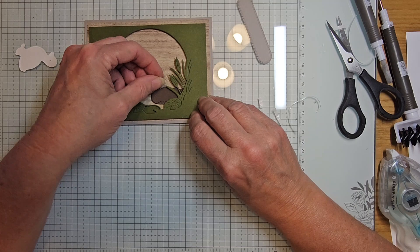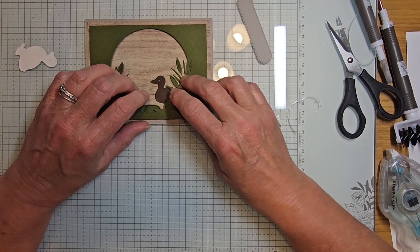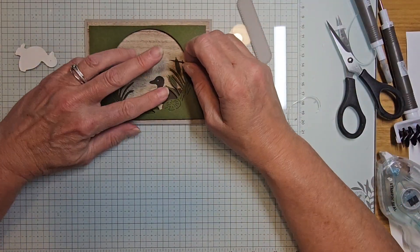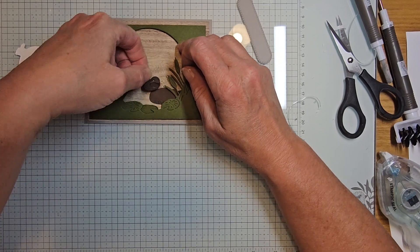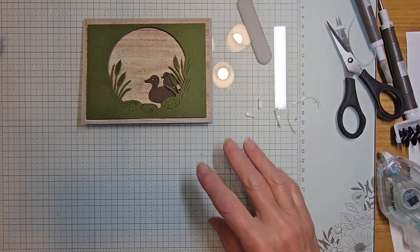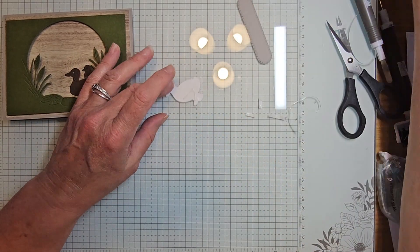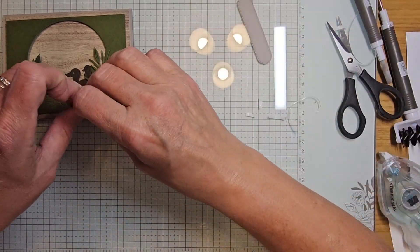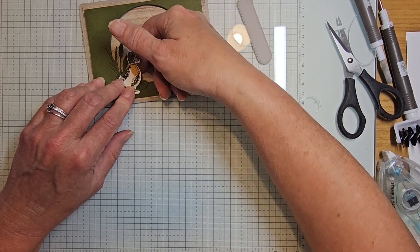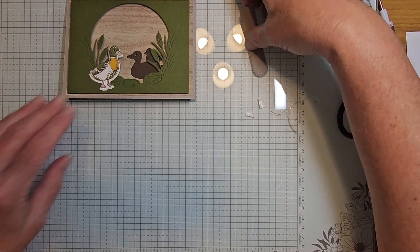I'm going to slide mama duck right underneath so it only goes as far as that foam adhesive. Now I'll place baby duck kind of behind the cattails. I'm just going to adhere the bottom portion of my duck — add a little more to the front. If you've got glue on the back, don't push down or he'll sit funny — just let it dry.